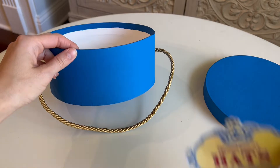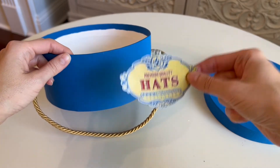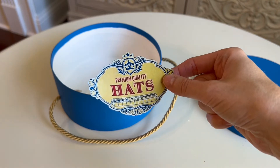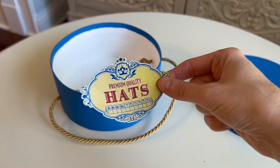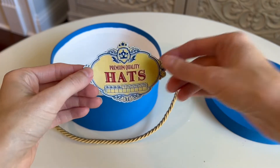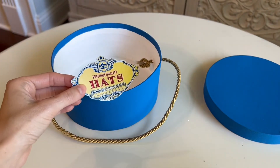The last part of the hat box is the premium quality hats image. I have this image, and you can get it from my blog — I'll have that link in the description below. If you don't have a printer, feel free to paint this image onto your hat box. You'll just cut it out and glue it to the front.